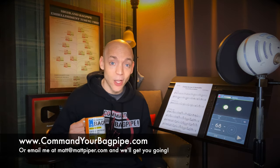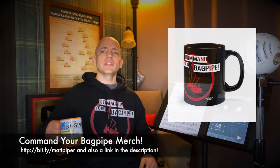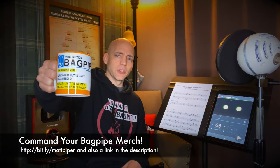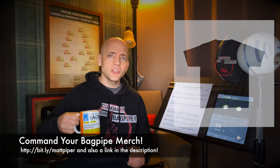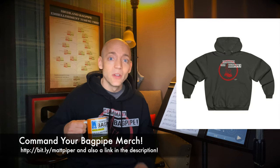I'm working with folks from all over the planet and I hope to work with you soon. I also have Command Your Bagpipe merchandise like this lovely hoodie, and prescription bagpipe merchandise like this mug right here — but there's also t-shirts, hats, tons of other stuff. Go check out the merch store and let the world know that you Command Your Bagpipe. Thank you so much for watching everybody. I'm Matt Willis, and until next time — cheers.